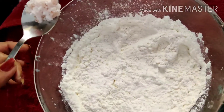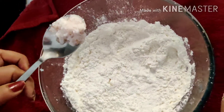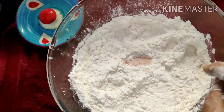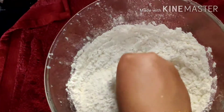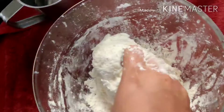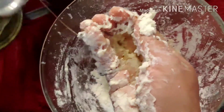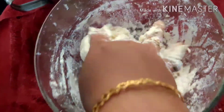I'm going to pour 3 cups of water, then pour 2 cups of water, and then pour 1 cup of water.